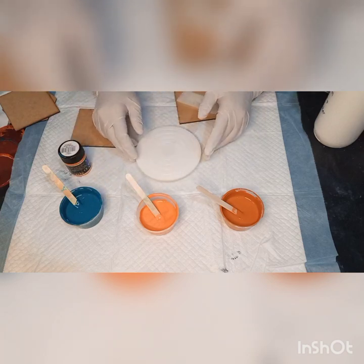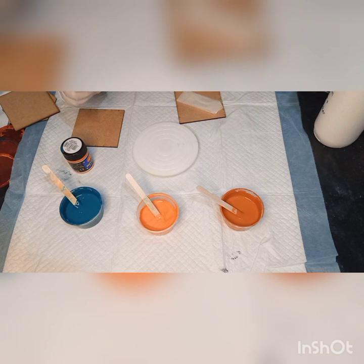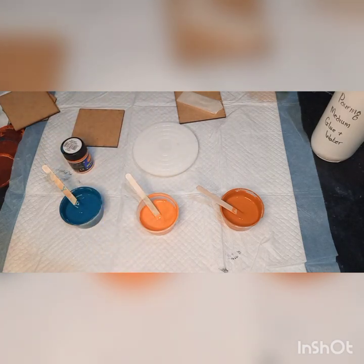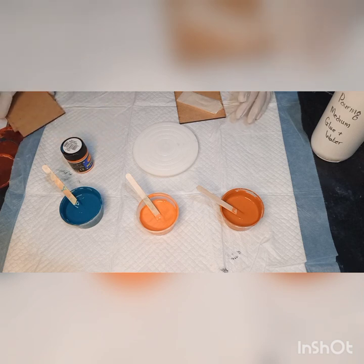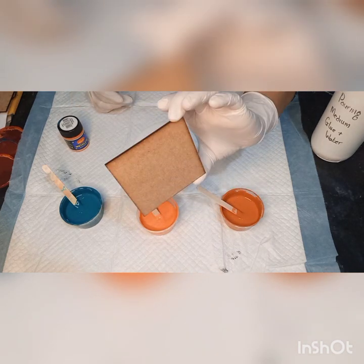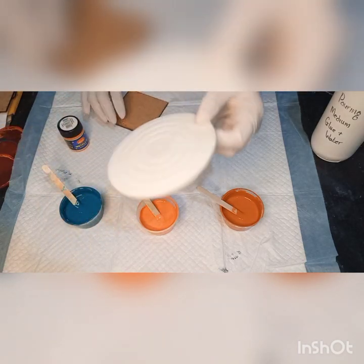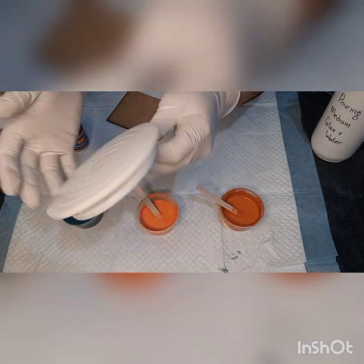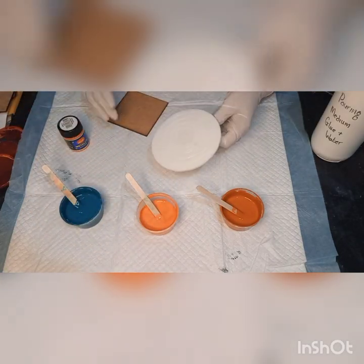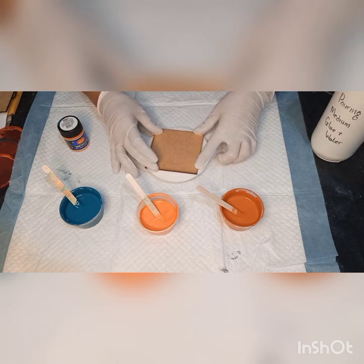Hi everyone, it's Bernadette from Simply Be Art. This is the awaited bloom using South African paints. Glue and water is my pouring medium and Teddy acrylic paint as my pillow paint. I'm going to do a short video on my process so you can follow along and get good results. I'm using a wooden coaster with masking tape on the back, and a mini turntable used for decorating cupcakes and biscuits — it works perfectly and is nice and smooth.